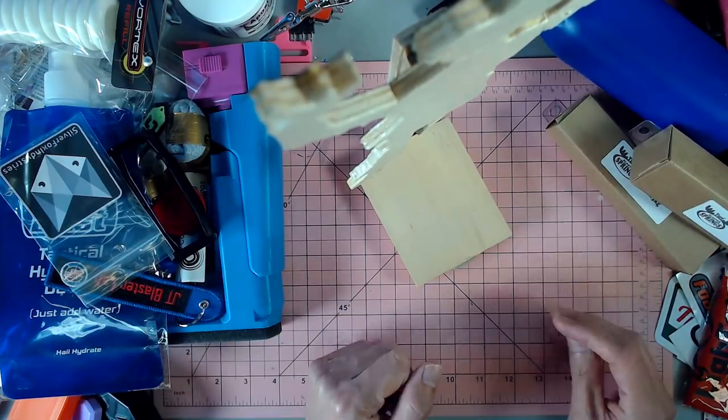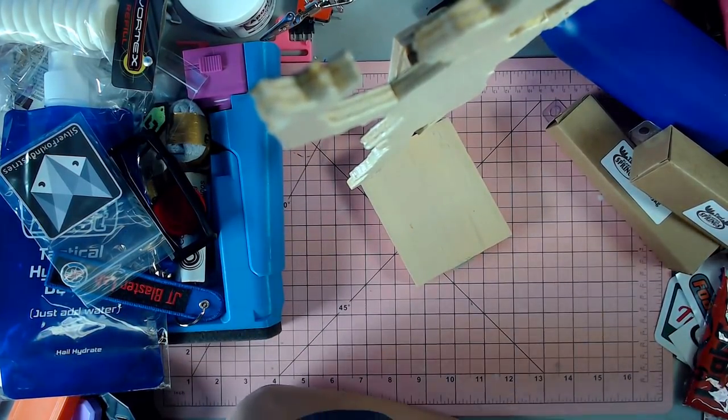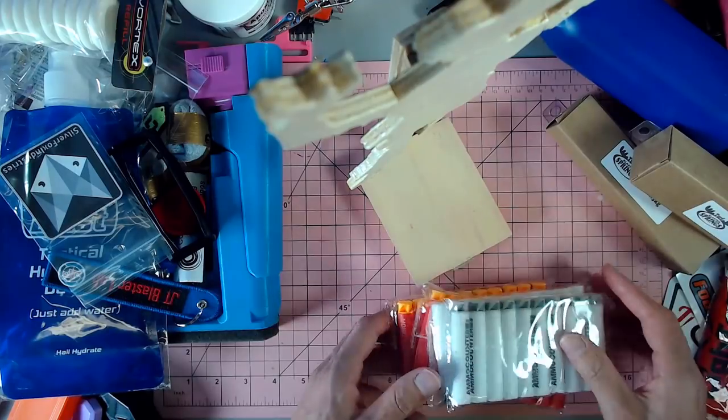That is just absolutely awesome and was the icing on the cake that was FoamCon. We also got some Monkeytron Collective and ammo counter darts.